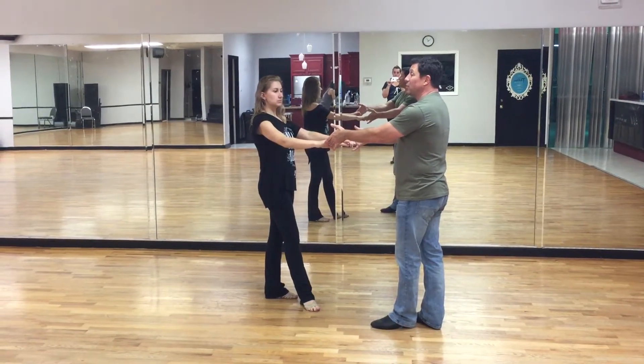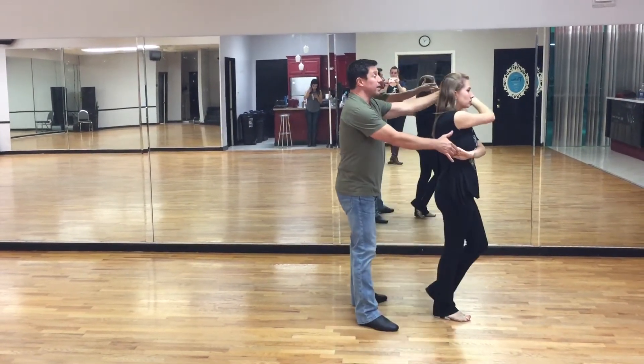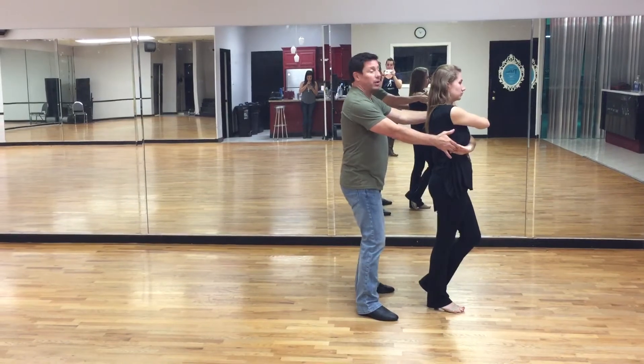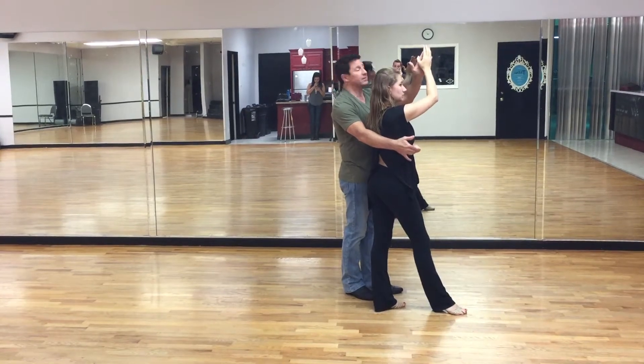So guys, bring the lady to you — just bring your feet underneath you and do a quick quick. The ladies will step forward on the first slow and you're going to wrap. Don't give in to the pressure here and step toward the lady going this way. Bring the lady back to you and close your feet. So I'm an outside partner, I'm no longer in the way of her feet as she backed up on that second slow.